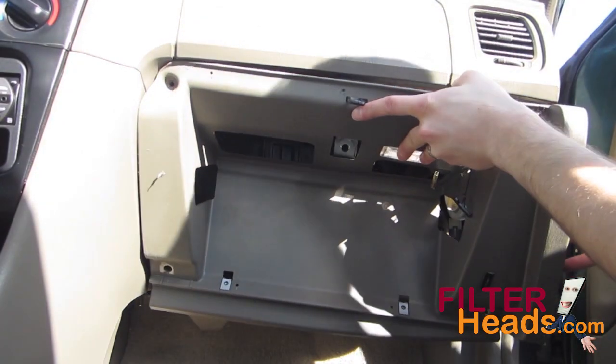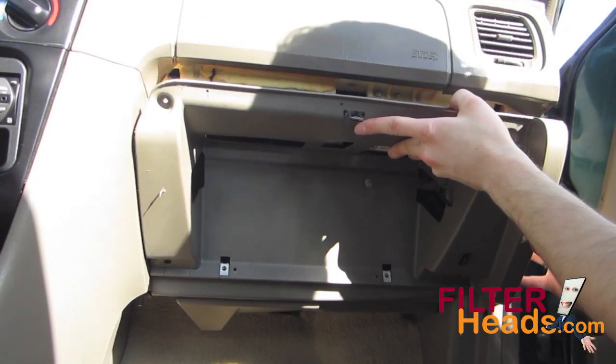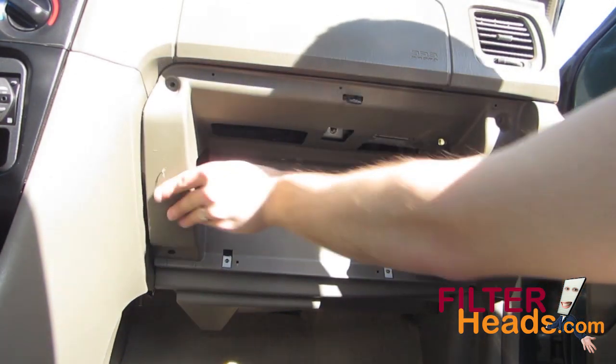Move the glove box assembly back into place and snap it back onto the frame. Make sure none of the wires came loose. If they did, reconnect them.